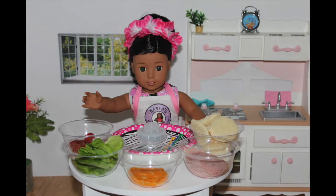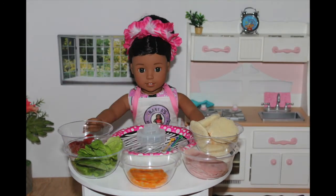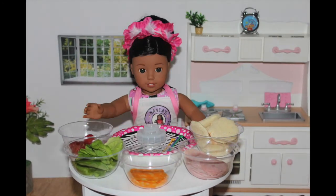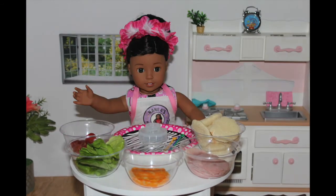Aloha, it's me, Nenea. Welcome back to another episode of American Girl Dog Cooking Show. Don't forget to subscribe and turn on notifications for a new recipe. I'll post a new video every Thursday at 3 p.m. Eastern Time.